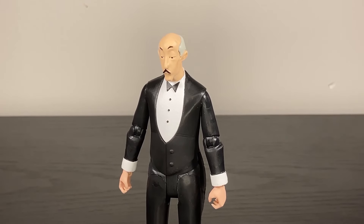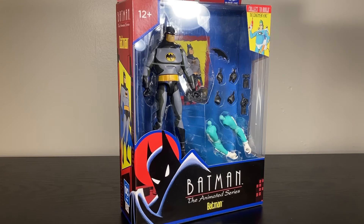But twenty bucks for a figure that's an inch shorter than Multiverse figures with less articulation — I don't know, it feels off. And how do you think it'll feel when I open his thirty-dollar companion? I keep saying thirty dollars online, but I've seen it for twenty. In-store it was going for thirty. If it's twenty, I'd feel a lot more comfortable.